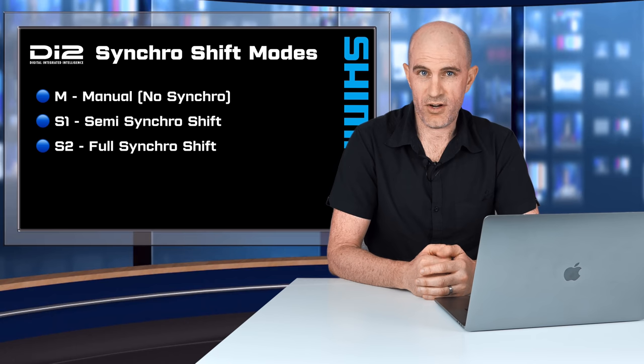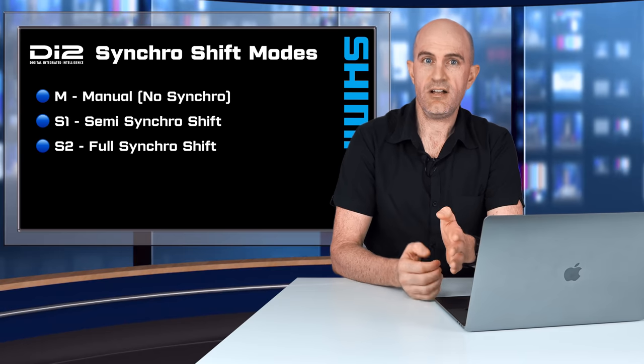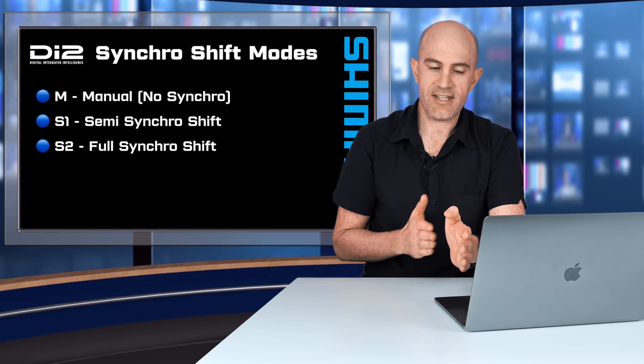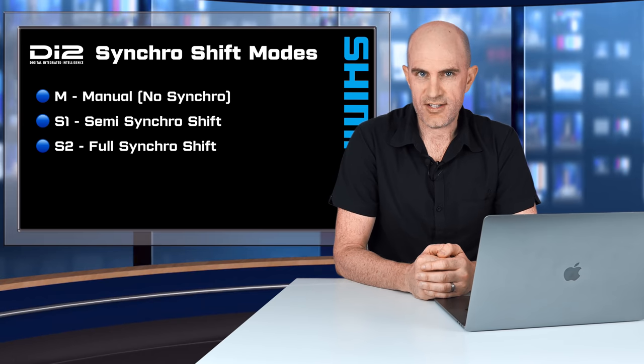Then there's S1 mode, known as semi-synchro. In that mode, when the rider initiates a front chainring change — either up or down — the rear automatically compensates. Shimano say this is to give the rider an optimal gear transition.